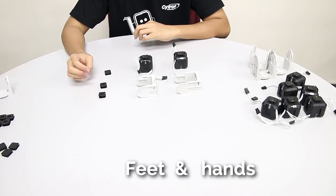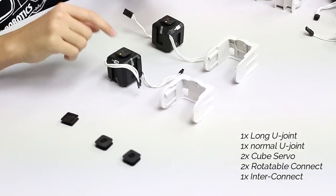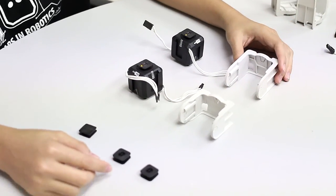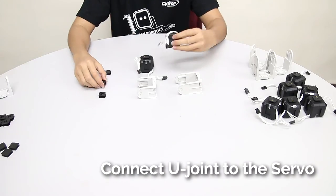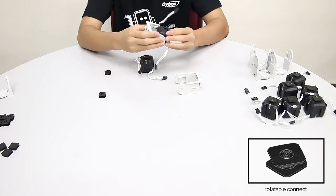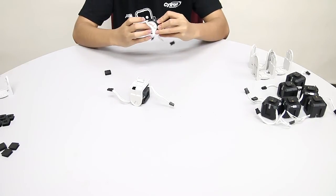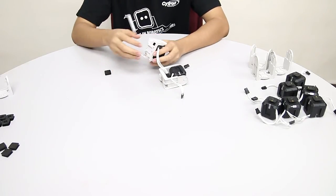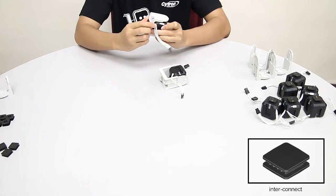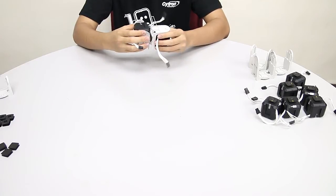We are going to start with the feet and the hands. To build one, we need 1 long U-joint, 1 normal U-joint, 2 servos, 2 rotatable connects, and 1 interconnect. First, connect the U-joints to the servos — they are both the same. Slide in a rotatable connect on the opposite side of the upper connect and then slot in the U-joint. Do the same for the other one. On the end of the normal U-joint, connect the interconnect.